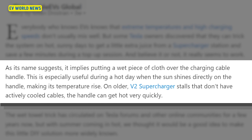As its name suggests, it implies putting a wet piece of cloth over the charging cable on a hot day when the sun shines directly on the handle, making its temperature rise. You could even say that even if you didn't pour water on it, wrapping it up would probably keep it cooler just from blocking direct sunlight — fan it with your hands, put a little umbrella on it.